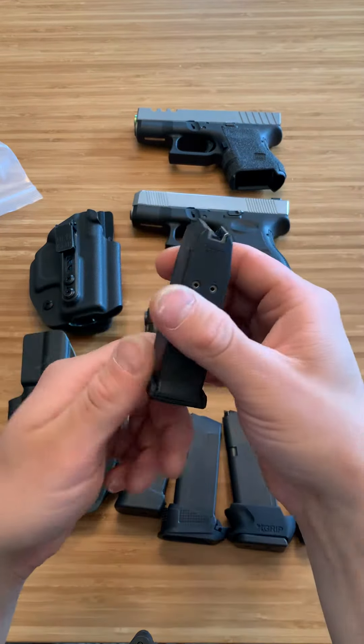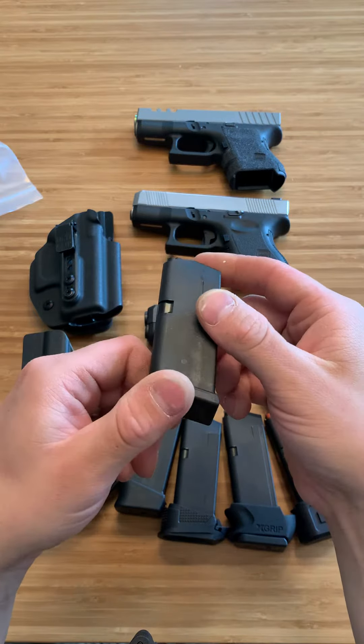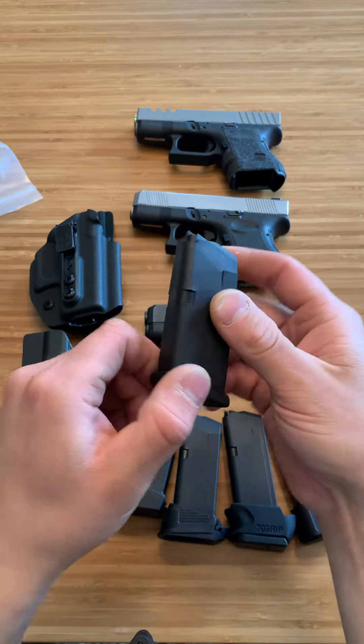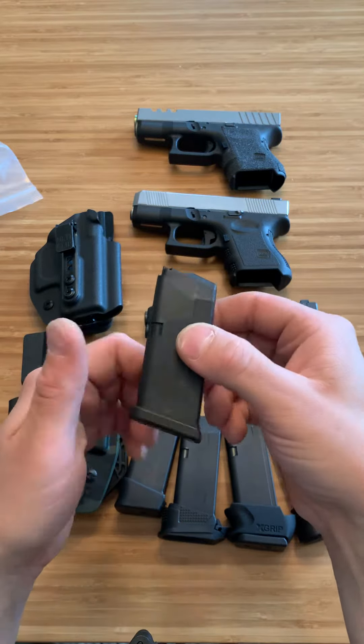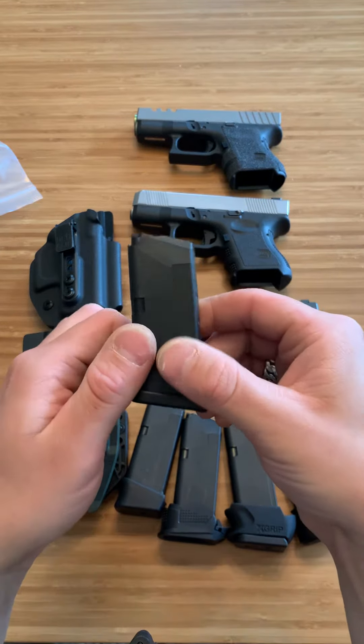This is your average OEM 10-round Glock 26 magazine. For the 27, it'll be a 9-round magazine. This is nice, but sometimes it's nice to have that full grip and do it in an ergonomic way.